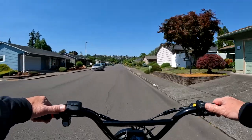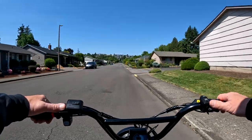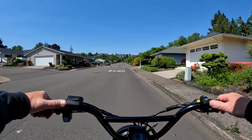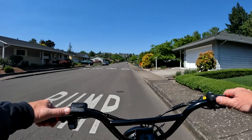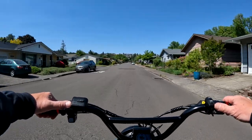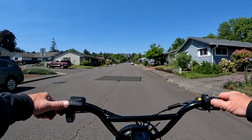In on-road mode the bike runs at 750 watts and peaks at 1000 watts. Switch it to off-road and you get the full 1000 watts with a peak of 2300 watts.